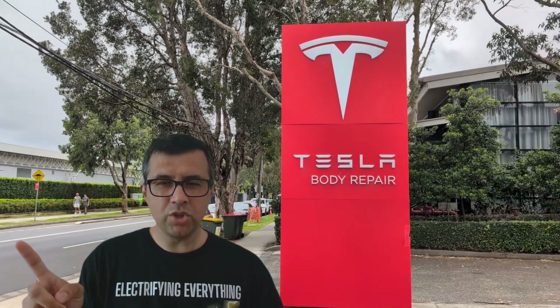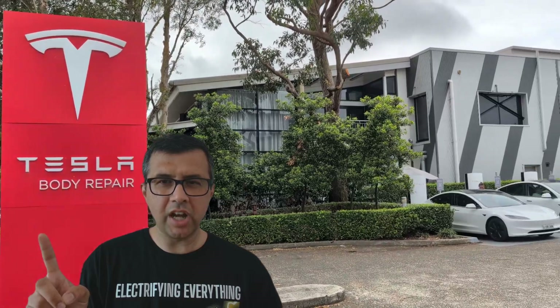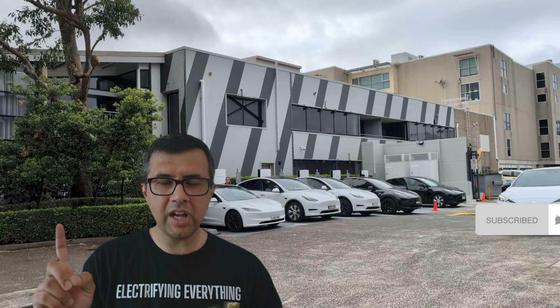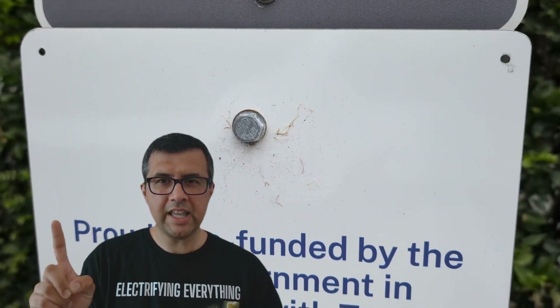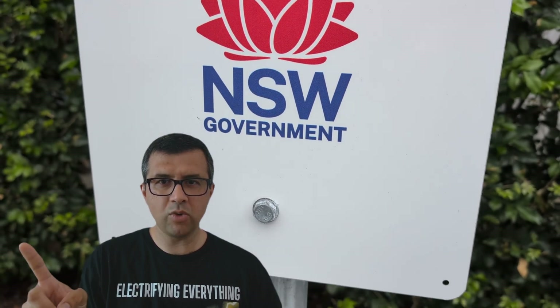Charging apps — nobody wants to use them and everyone would prefer an easier way to charge their electric car. Now there's an easy way to charge a non-Tesla electric car at Tesla superchargers in New South Wales, if you use one that has a sign saying it's subsidized by the New South Wales government. Let's see how it works.